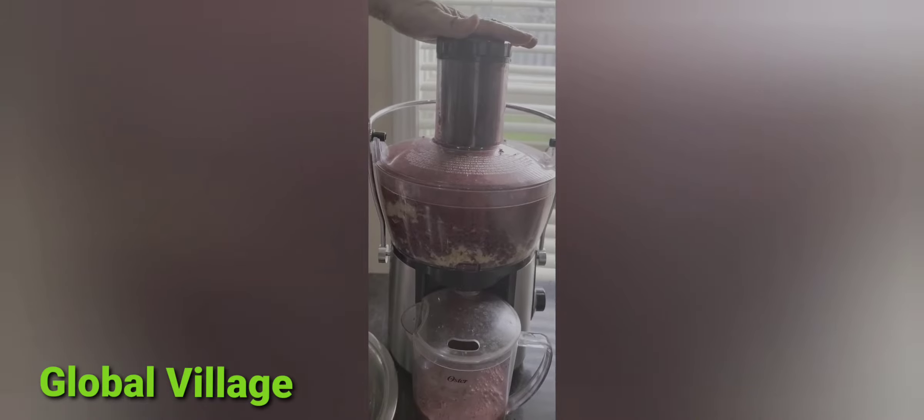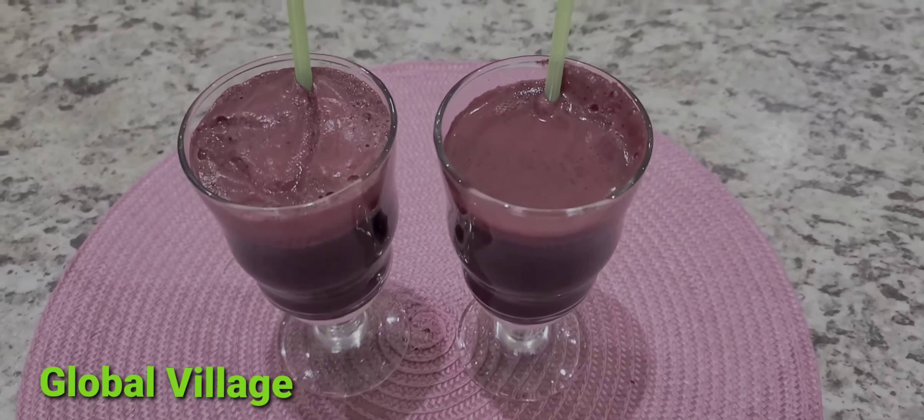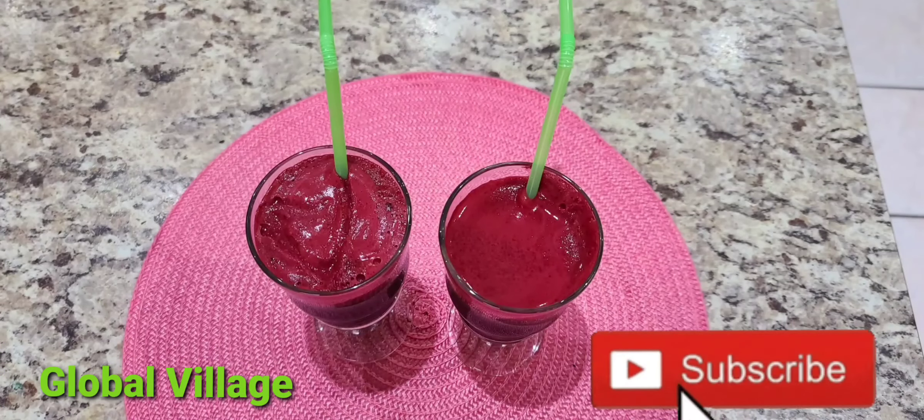But usually I put carrots, apple, and beets, and oranges — so this is a very good juice. Please subscribe to this channel. The juice is ready to serve, bye bye, until next time!